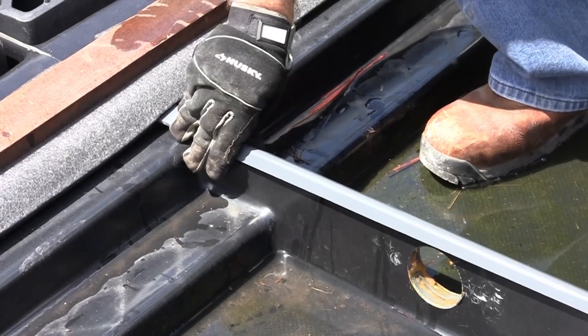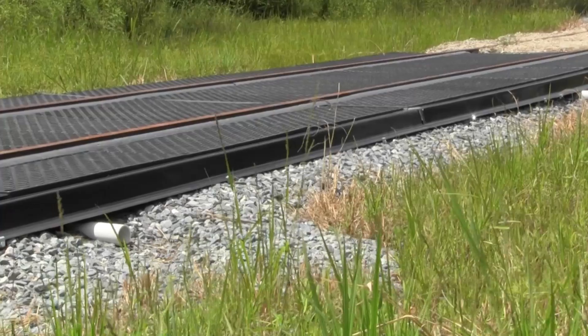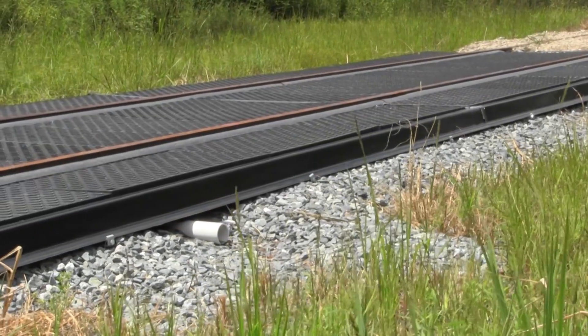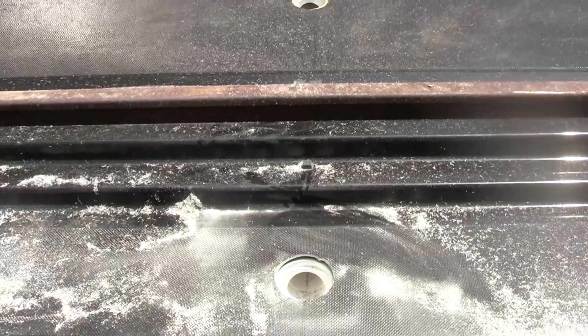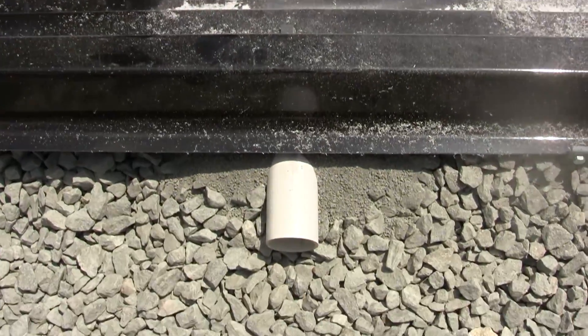Optional seam covers are available to help prevent leaks from seeping between pans. For installations where the containment capacity is not sufficient, low-grade piping can be installed to route spilled fluids to holding tanks or other containment areas.